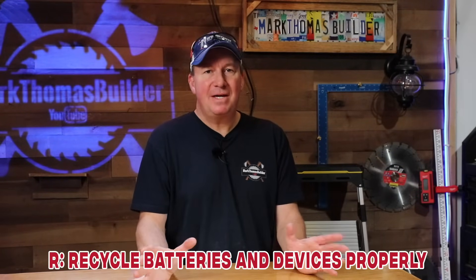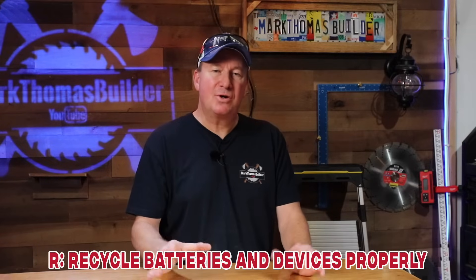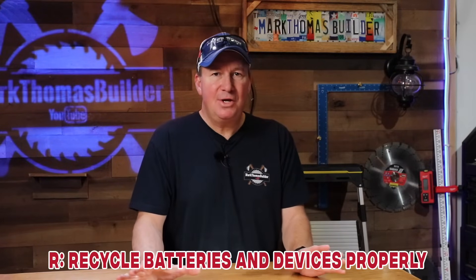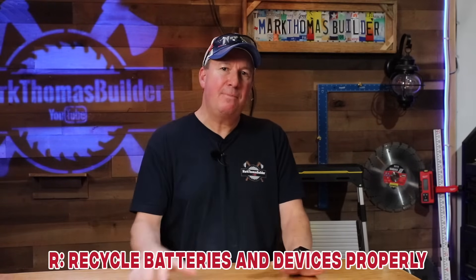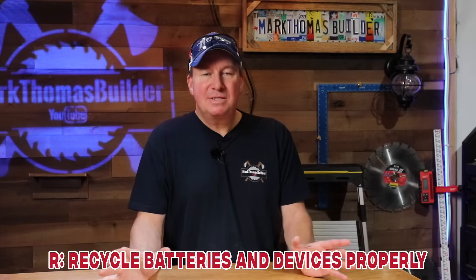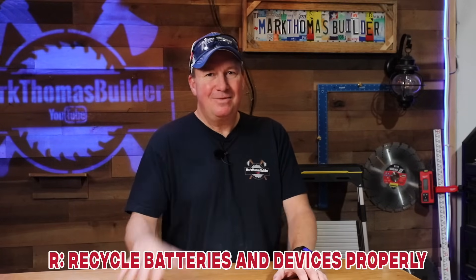Letter R is to 'recycle your batteries and devices properly.' I'll have a link below where you can search for a recycling location near you. When I searched, I found three options: Home Depot, Lowe's, and Batteries Plus. The closest one to me was Home Depot, so my son Grayson and my dog Leo and I went there to recycle a tool battery and had a great time.